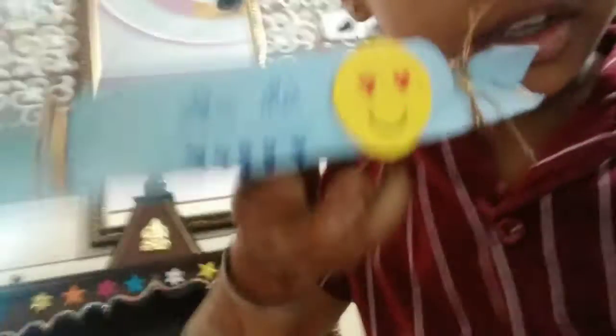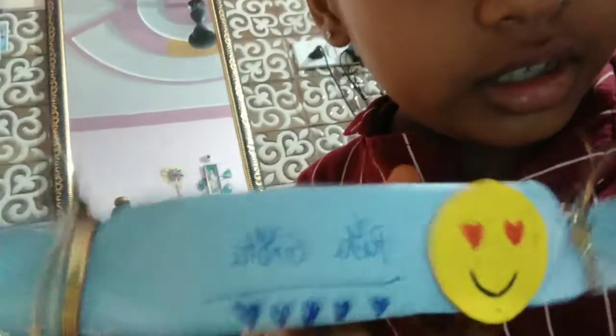We are going to show you the gift box that we made a few days ago. We are going to buy a gift box, and we can give it as a gift to someone. So let's teach you how to do this.